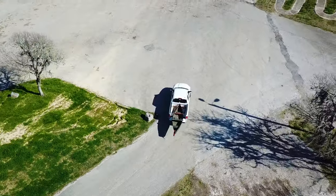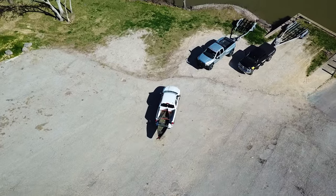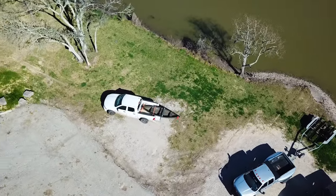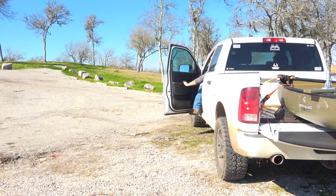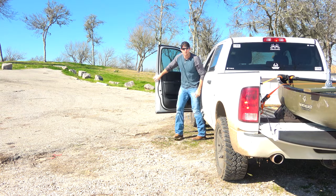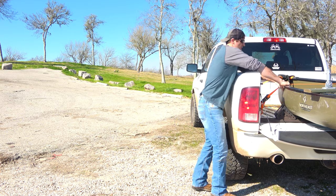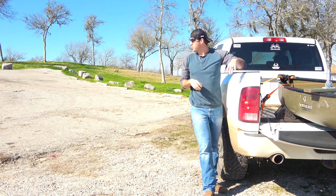We'll do one more trip down the hill. Get this nice ugly hole — and we're there. That's that. Let's check it out. That thing hasn't moved an inch.